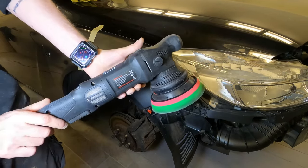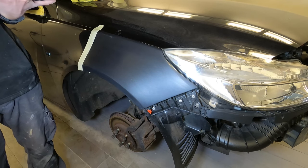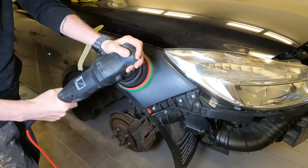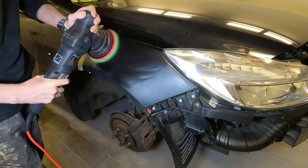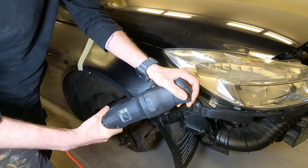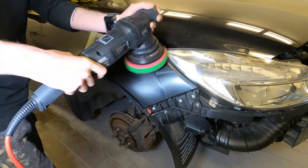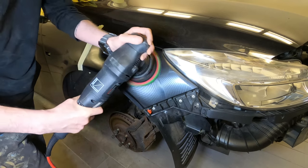The issue with the paint thickness gauge is it reads from the very top surface to the surface of the metal, so it doesn't tell you how much clear is there but how much total volume of paint there is from the metal. We've just got this new DA polisher from Orbright Direct - it's their DA12, so it's got a 12mm throw. I'm using a medium pad and the Farcela G3 compound.